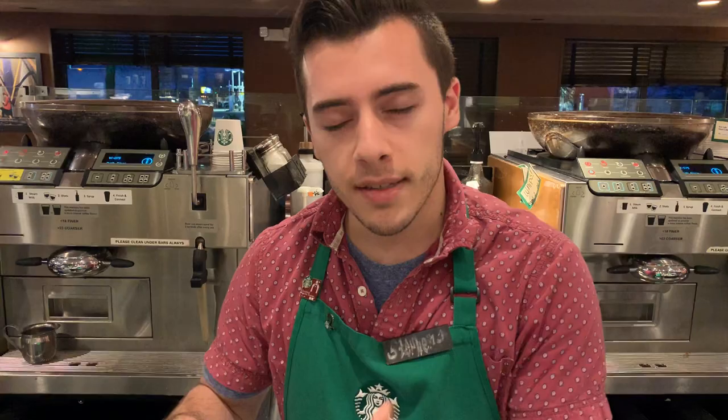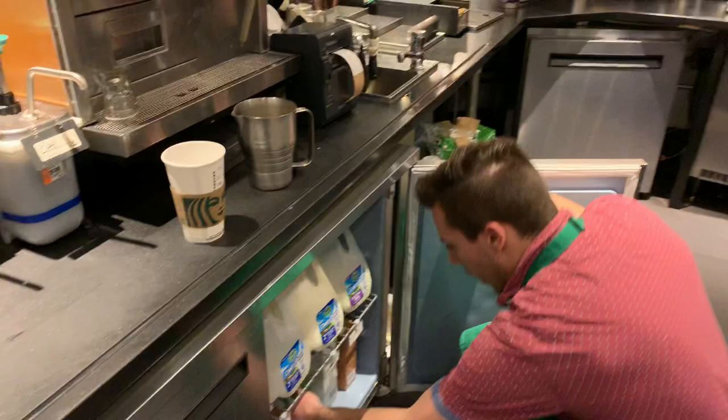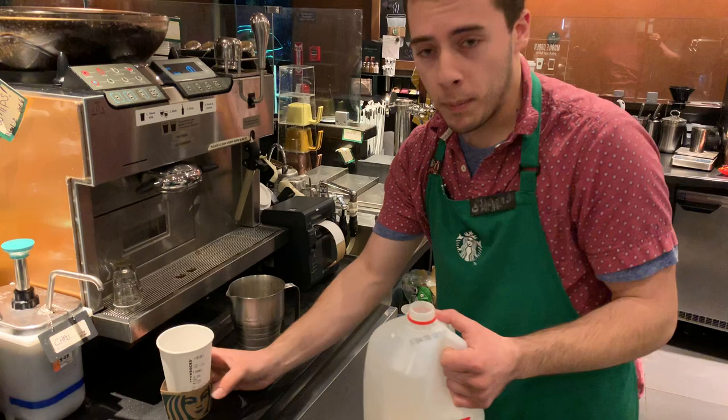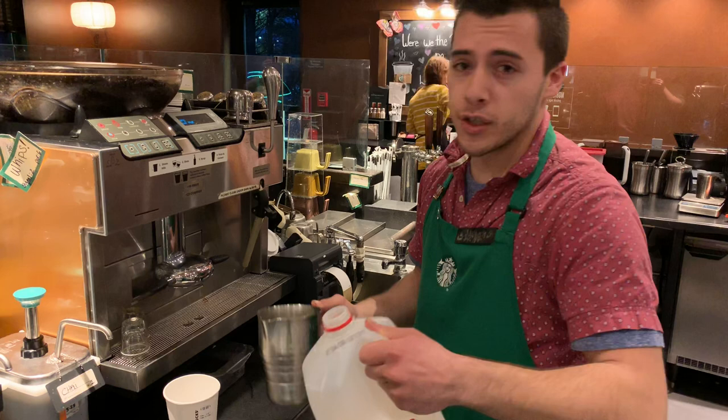So we're gonna actually start making right now. What you need for this is the steaming pitcher and some milk. For this I'm gonna use whole milk for demonstration. It is a quad ristretto whole milk latte that we're making today. I'm gonna start by rinsing — make sure that your espresso machine is thoroughly rinsed and clean before you do it.